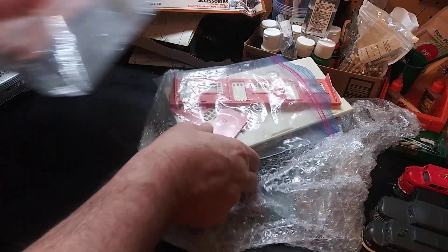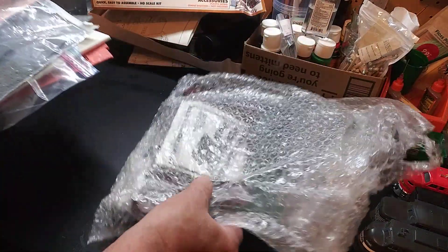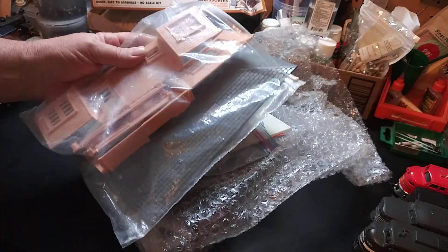Hello everybody. We've got a few old Plasticville kits to put together, so let's clean them up and put them together.